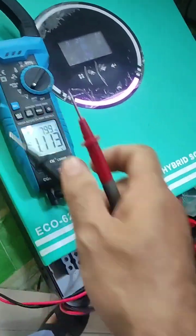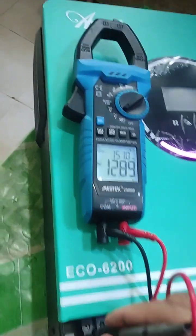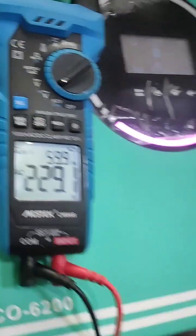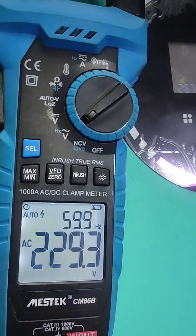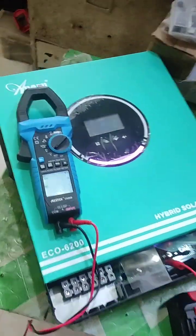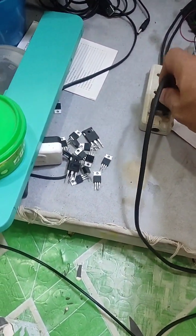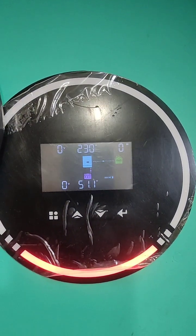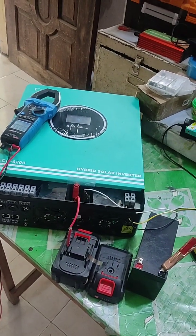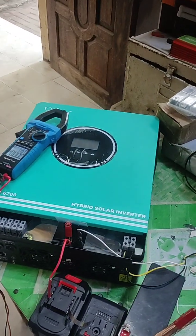Now I will test the output voltage using a multimeter. This is the grid input and this is output one — and here is output two. Everything worked perfectly. I'll turn off the inverter, then the solar, then the battery — it takes a little time to power down. This inverter is now repaired and working well. Thank you very much for watching — see you in the next one.